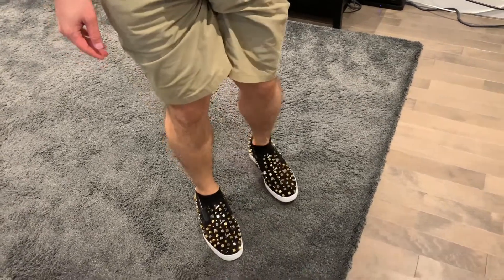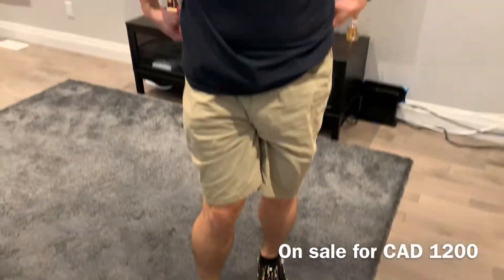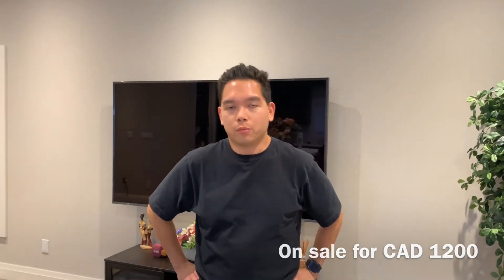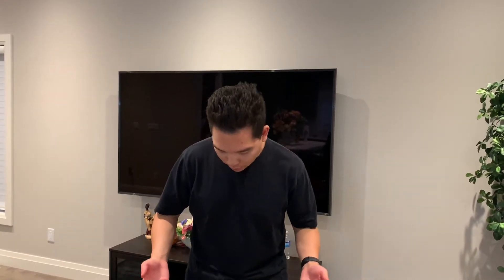These retailed on sale for $1,200 Canadian — that was 40% off the normal retail price. So the normal retail price is about $1,800 and these are on sale for $1,200. If you're lucky, you can go to your nearest Louboutin boutique and hopefully they are part of their spring-summer sale as well. If you have any questions, please feel free to leave them in the comments below, and I'll see you next time.